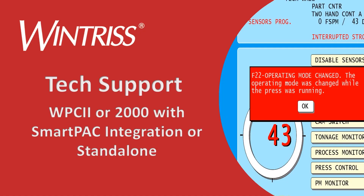This video will walk you through troubleshooting an F22 error on a SmartPak Pro integrated with a WPC-2 or WPC-2000 system, as well as a standalone WPC-2 or WPC-2000 system.